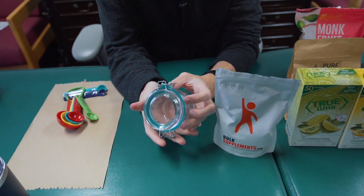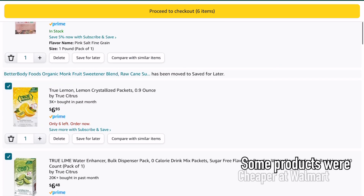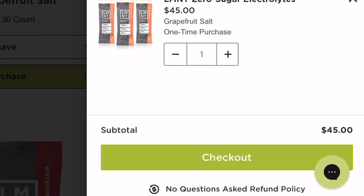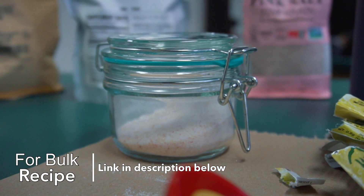You can get a jar like this and all of the ingredients for less than 50 bucks. Element actually has on their website how to make their specific electrolyte mix and gives you the recipes. One box of Element I believe is about the same price, and with this you can make way more than one box of Element.